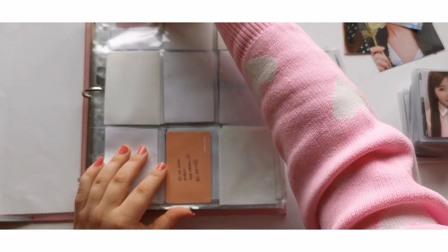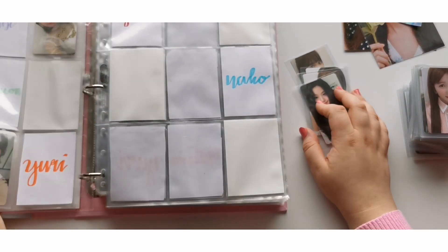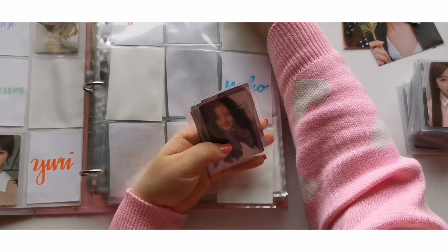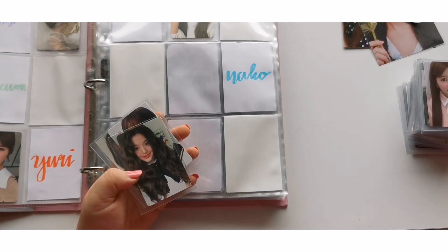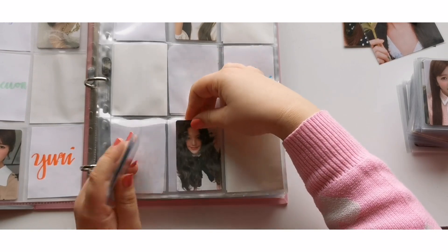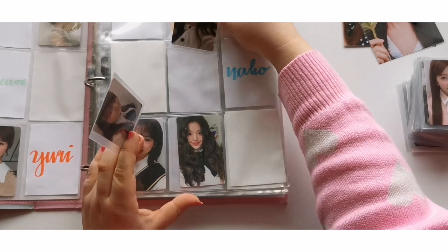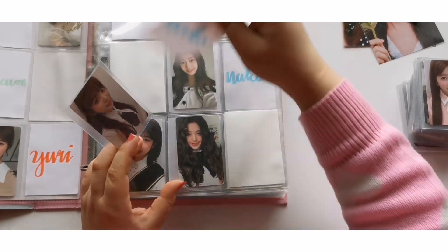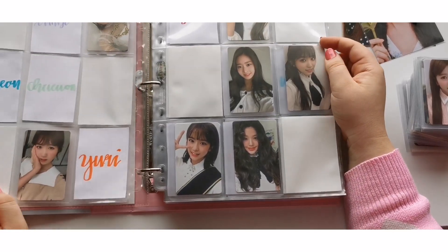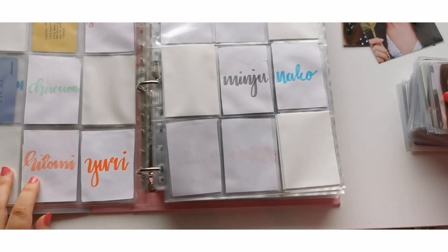Just the fact that it's been three years since IZ*ONE debuted is so insane to me. They've been such a big part of my life, and for me the past three years since 2018 my life has changed so much, so drastically. I feel like IZ*ONE is one of the only things that's been consistent in my life over the past three years, and because of that I just feel like it's even more special to me.